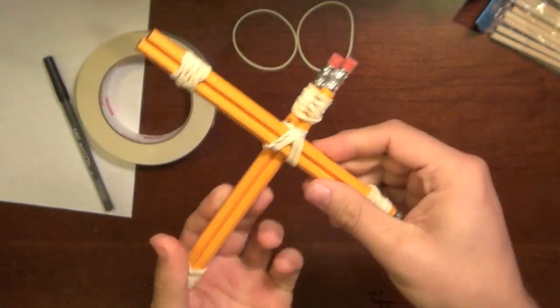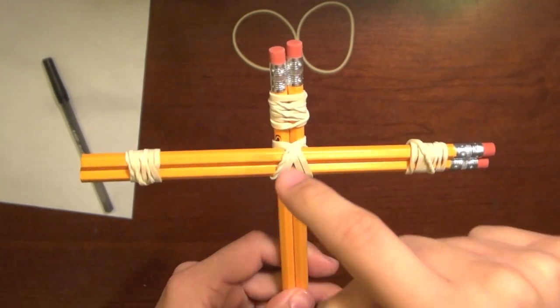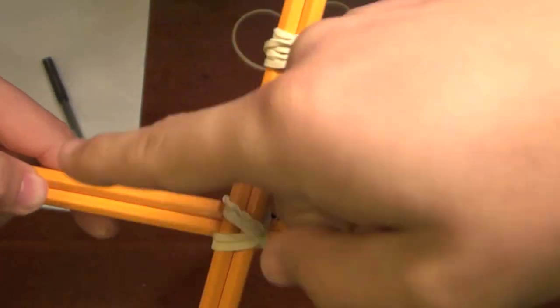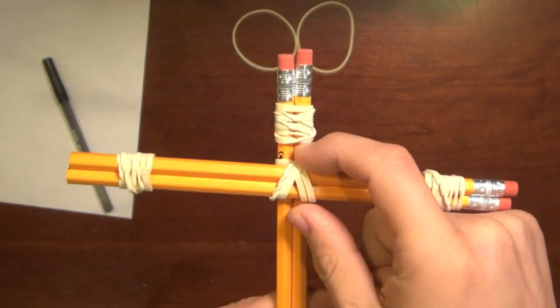About three wraps in each direction should be good. If it's easier, you can use two different rubber bands — one wrapped just one way and the other wrapped the other way. You can also use tape to get the two pairs to stay together like this.